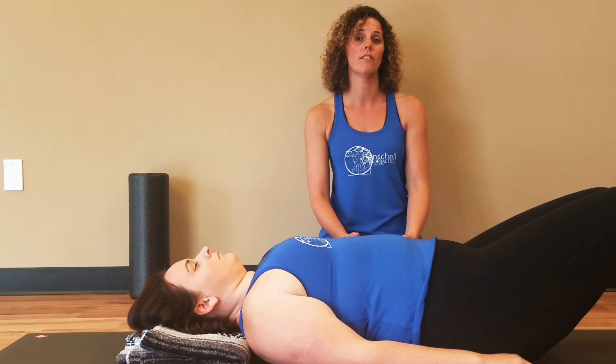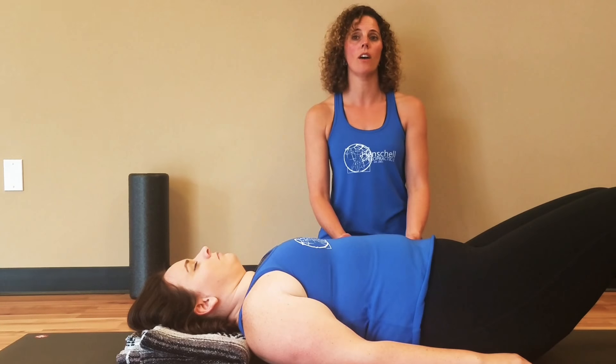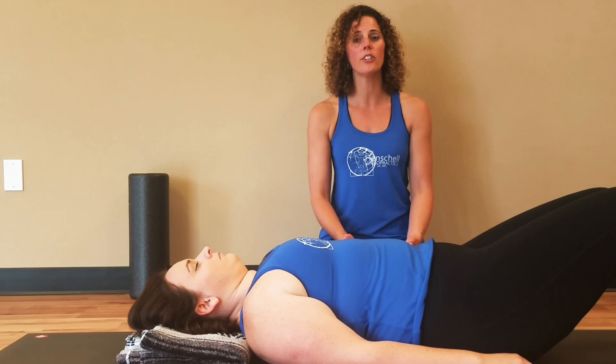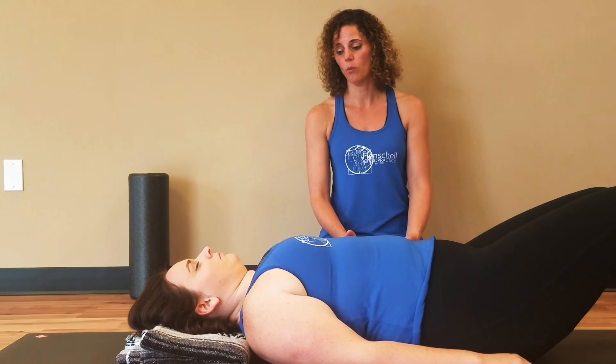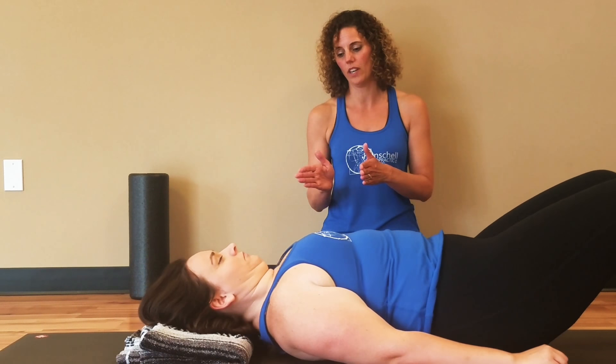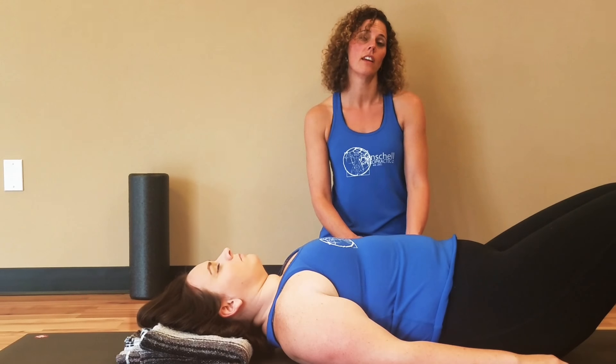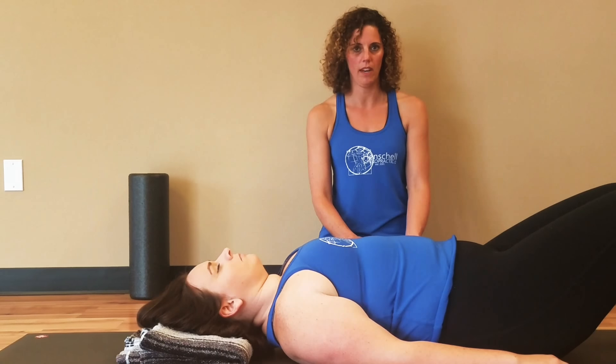I'd like you to relax and focus on your breath — you can count or meditate. About every minute, slide your body down one inch, rolling the peanut up your spine one inch. If you can't tolerate a minute, try 30 seconds, and then over time try to build up to a minute.